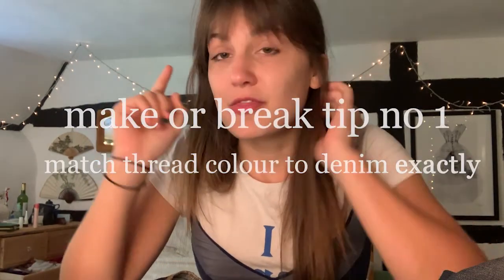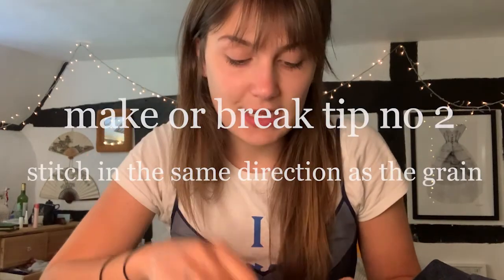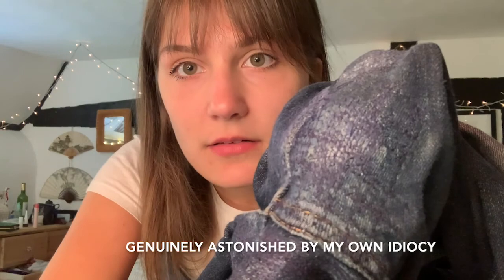There are two things that will really make or break this. Number one: thread colour is really important. You can see here on one I've done where I haven't matched the thread — it doesn't look good. Where I have matched the thread, it looks great. The other thing that's really important is that you need to match the grain with your direction of stitching. Here, it's done well — the denim is woven going down the leg, and my stitching lines match that exactly, going up and down like that.